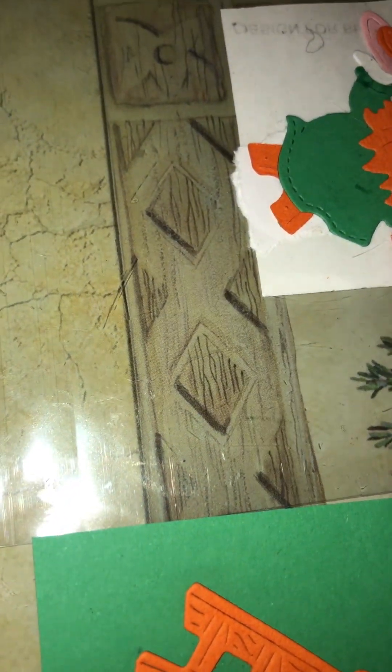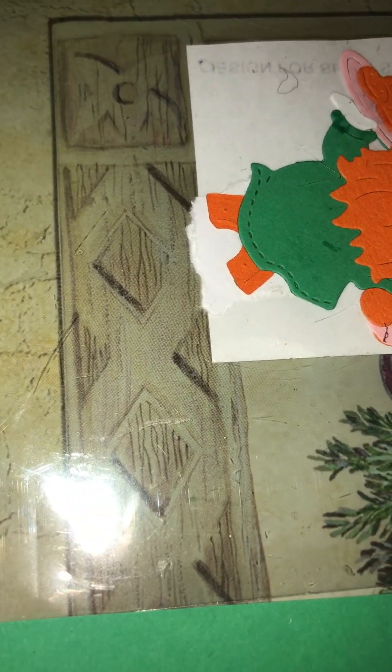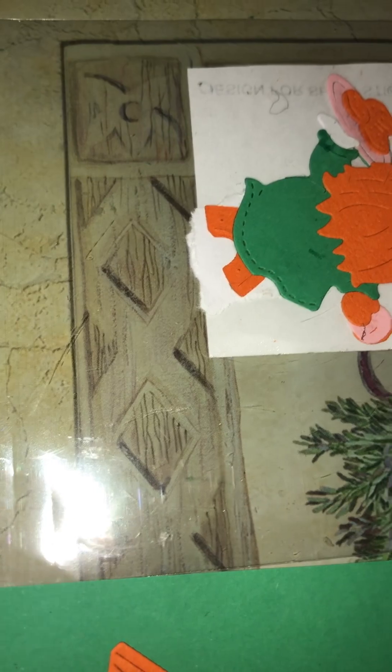Hi Ruki, hi everyone! I just wanted to share something with you. I got a new dye from Scrapping Cottage — well, I got many dyes. Some for work and some for myself. So I've just been playing around with this one.